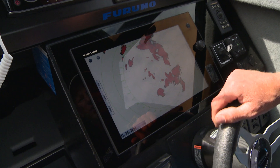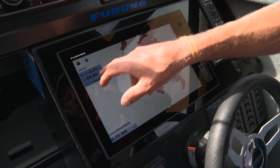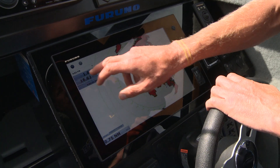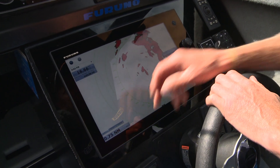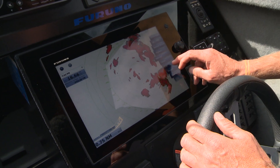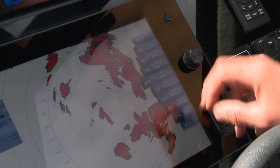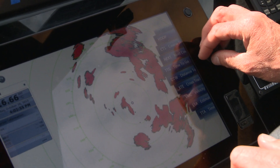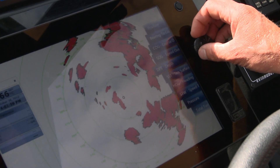If you want to customize your data boxes, it's all just touching. I can bring up that data — at the moment I've got sea surface temperature, course over ground, and date. If I don't want speed over ground there, I just get rid of it. If I want to add something else, I can choose through a list of all this data — cursor position, ETAs from where I'm navigating, wind speed, sea surface temperature — it's all available.